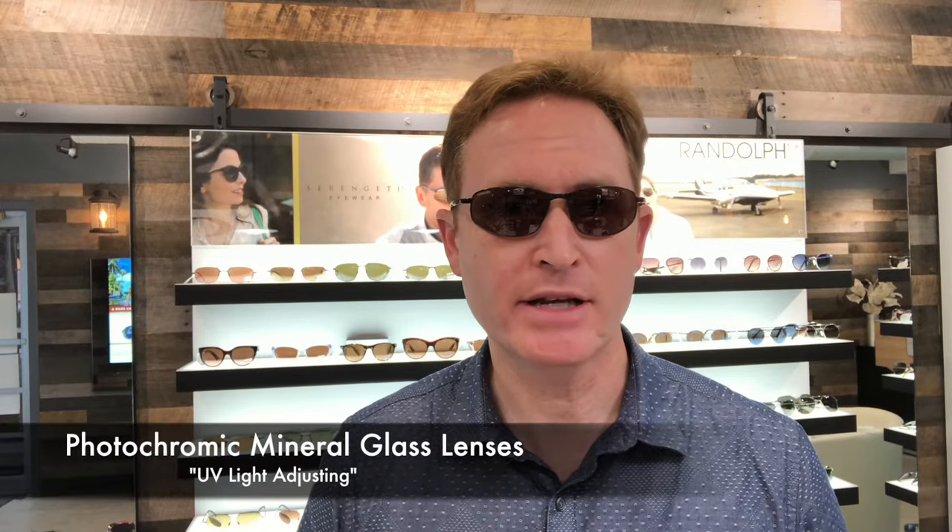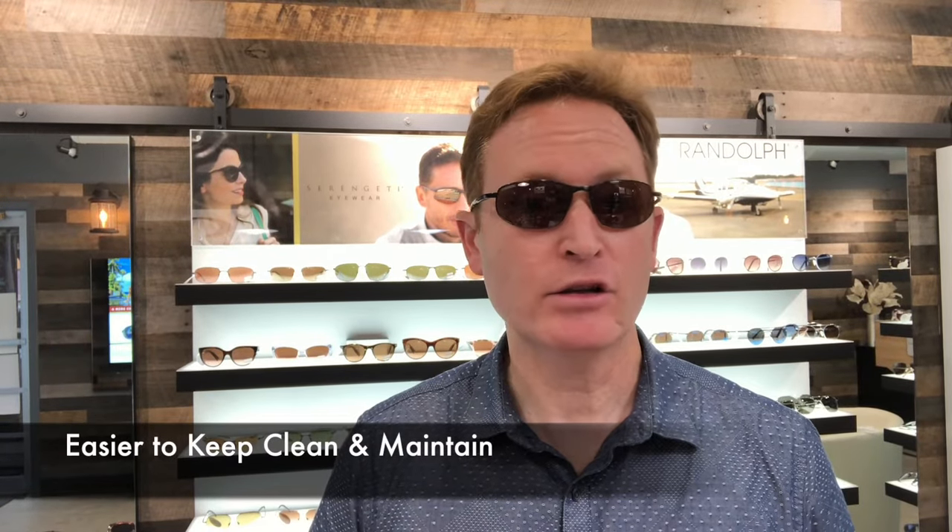If you're not familiar with Serengeti lenses, it's all about the lenses. They are photochromic light-adjusting lenses that get about 10% darker in bright sunlight. They are oleophobic, which means they're finger and oil print resistant, and they include the anti-reflective backside coating, which is perfect for a pilot like myself. It prevents that side glare you can get from a window or shiny objects — it really makes a big difference.